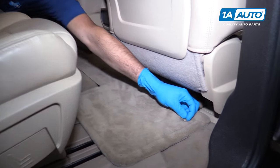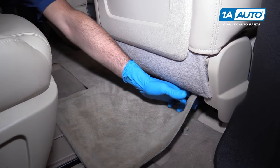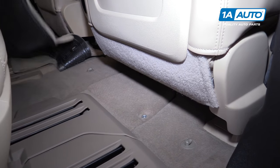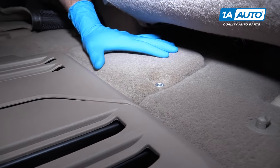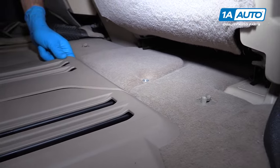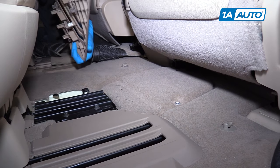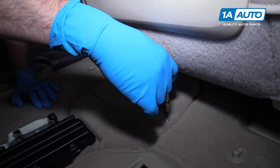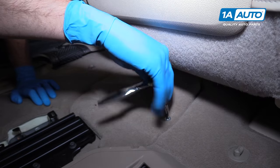Unclip the tabs that secure the floor mat. You only really have to undo these two, then fold it over and out of the way. This cover is where your battery is located. To get it out more easily, lift up and snap this plastic cover off of the seat rail. Remove this T20 Torx screw using a Torx socket, ratchet, and extension.